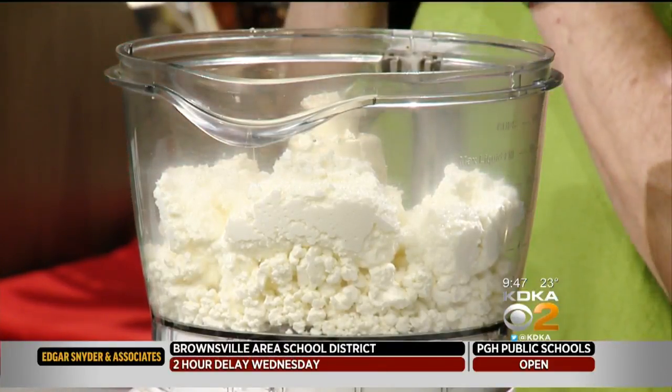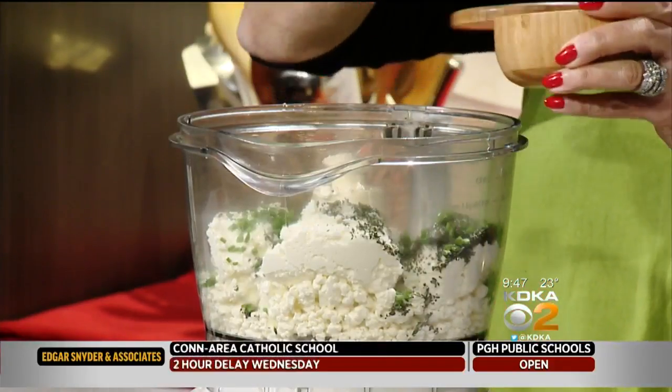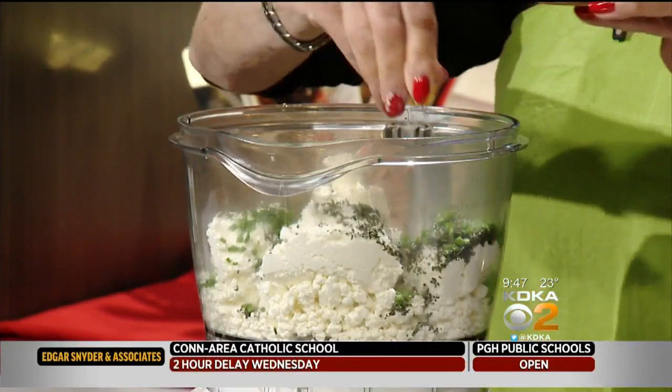We've got some fresh thyme — that does smell good. Fresh is always better. It is. And you can smell it starting to get a little aromatic. Here's some chives. I like to add a little bit of salt and some pepper. You can always adjust it later.